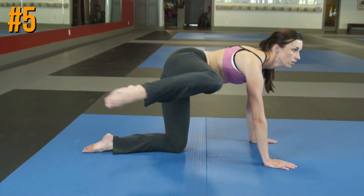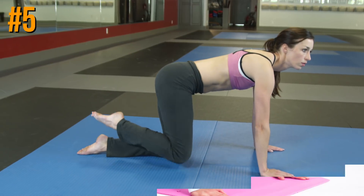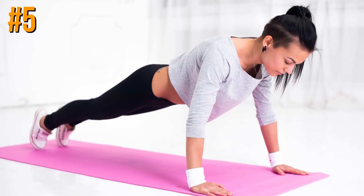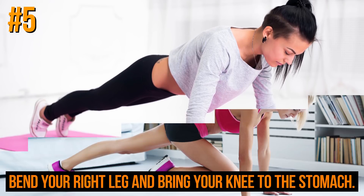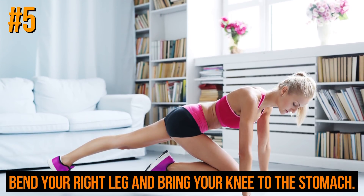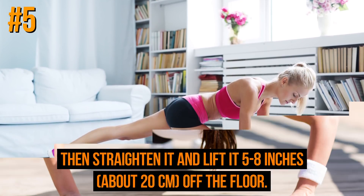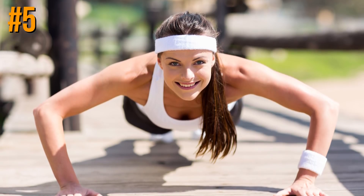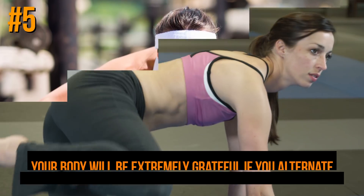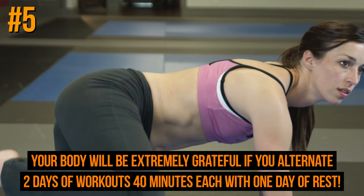A gym isn't a must — you can easily do home workouts. For one of the most efficient exercises: place your hands on the floor in a push-up position, bend your right leg and bring your knee to your stomach, then straighten it and lift it 5 to 8 inches (about 20 cm) off the floor. Repeat with your left leg. Try to do three sets of eight reps. Alternate two days of 40-minute workouts with one day of rest.